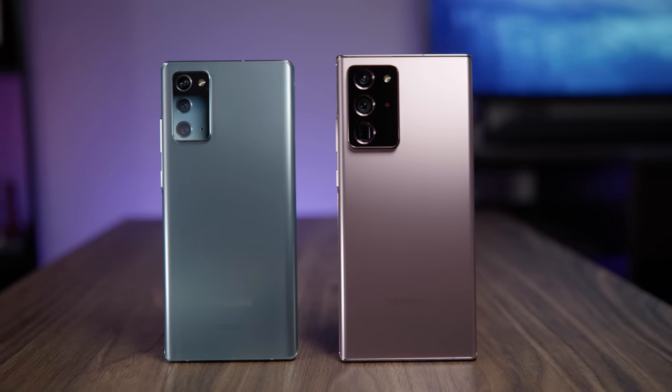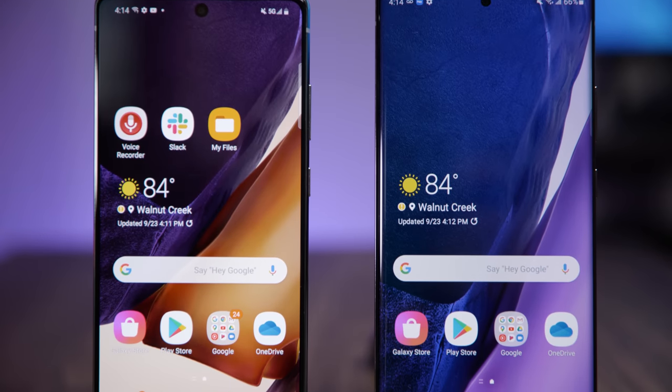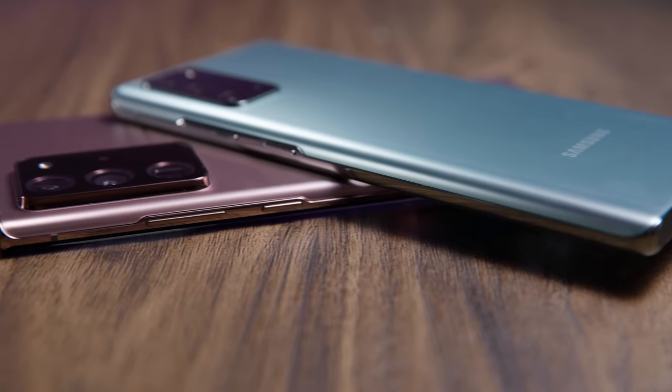The Galaxy Note 20 is arguably Samsung's most powerful phone, but there are two different models which can make it hard to decide between them. If you are trying to decide which one you want to buy, or you just want to know the differences, I'm going to break it down for you one piece at a time.